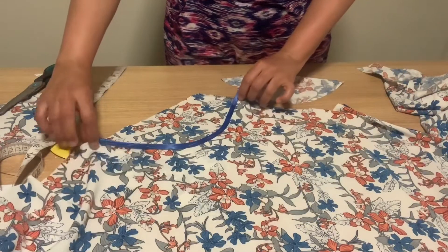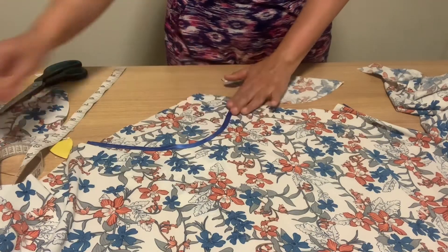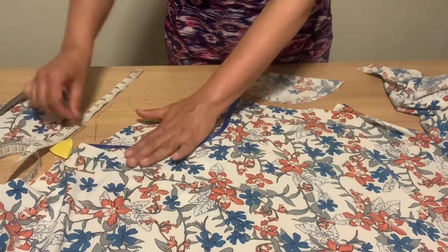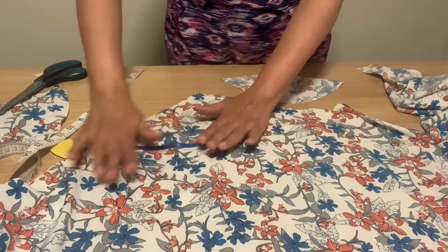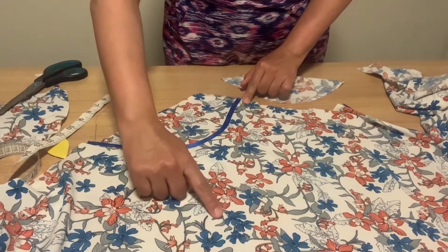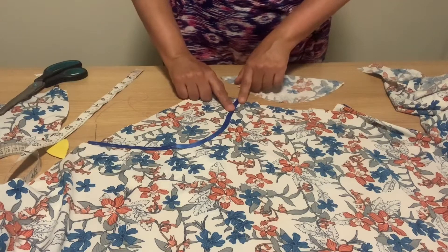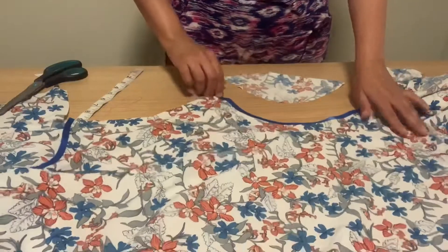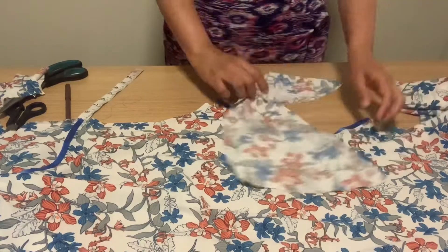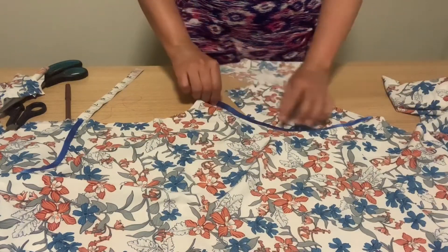Place the pieces with front sides facing each other, then use pins to fix it so you know where you're going to stitch all around. Turn the fabric over and stitch using the same color thread so it won't show. I will stitch it and come back to show you. On the other side, do the same — take the other piece of fabric you cut, fix it with pins, and repeat the same process.